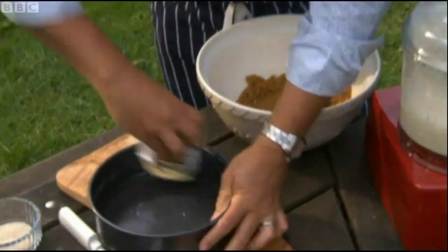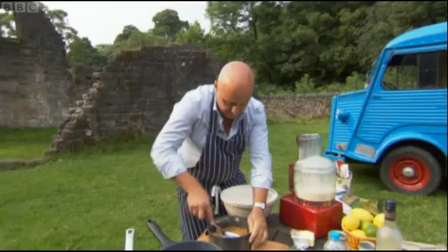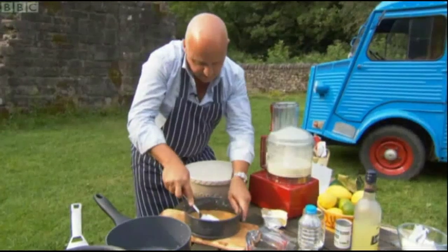Little bit of butter on the bottom, onto the tin. With the back of a spoon, there you mix.